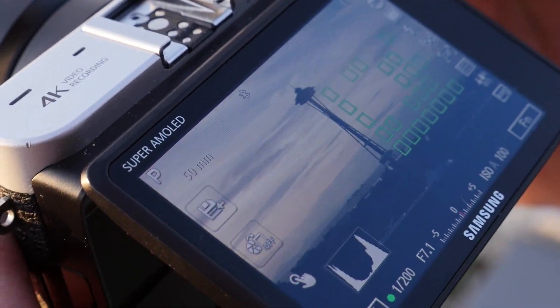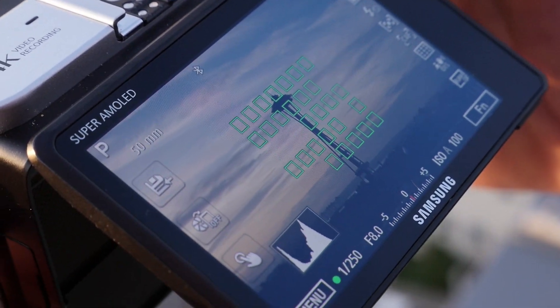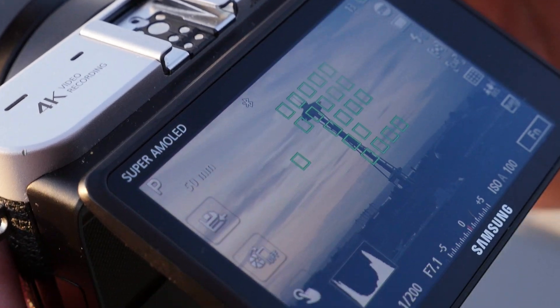This system combines 205 phase detect and 209 contrast detect points, which allow for fast autofocus speeds and very good subject tracking in good light.